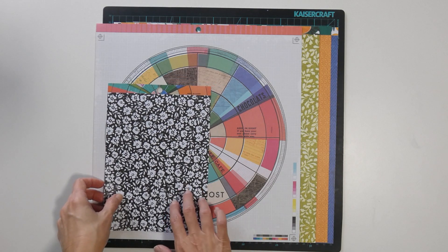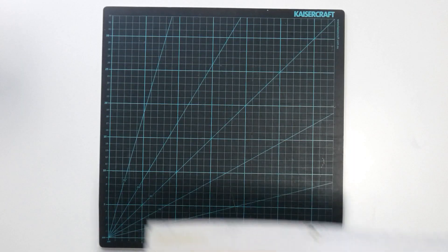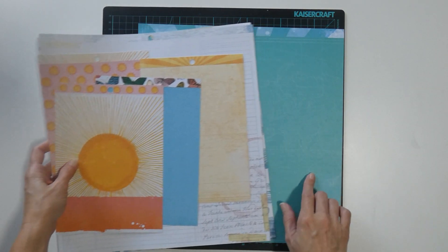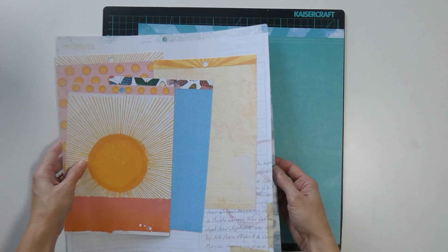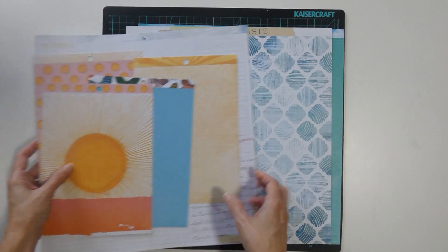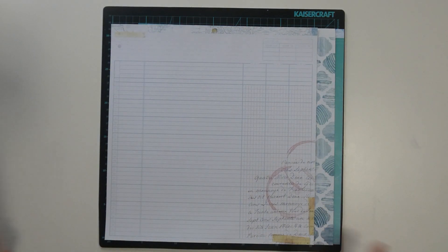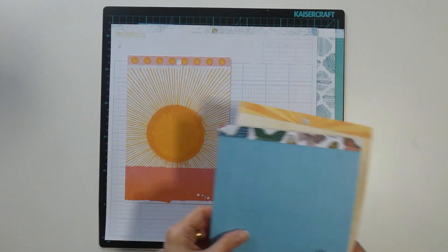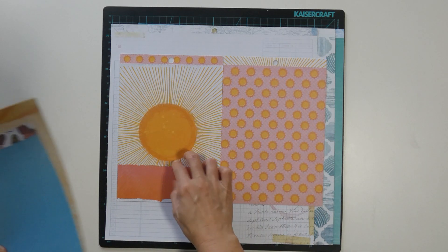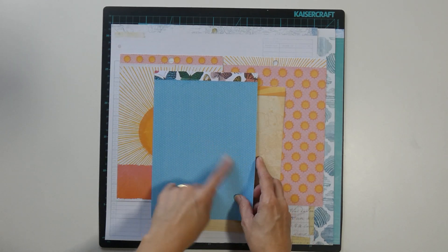Page kit two is the beachy one. I've got the turquoise map, the brackets, the ledger. I wanted to bring in some more colour, so I've got the sun's yellow map and this blue polka dot.